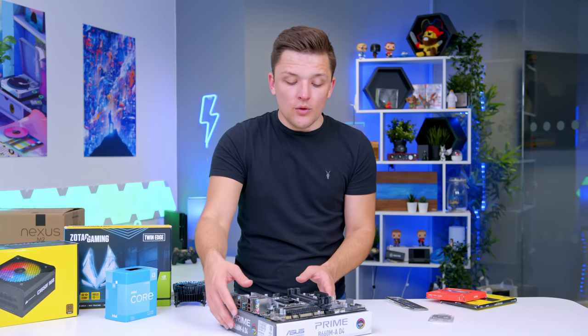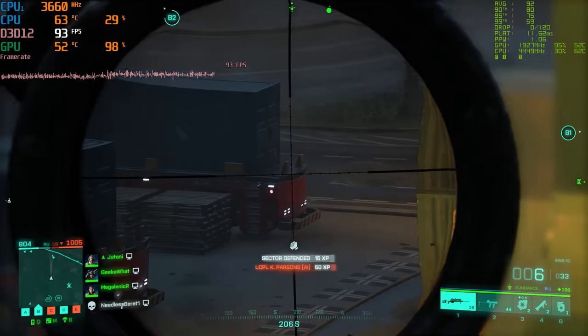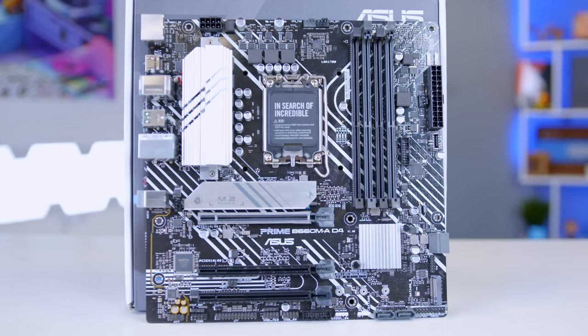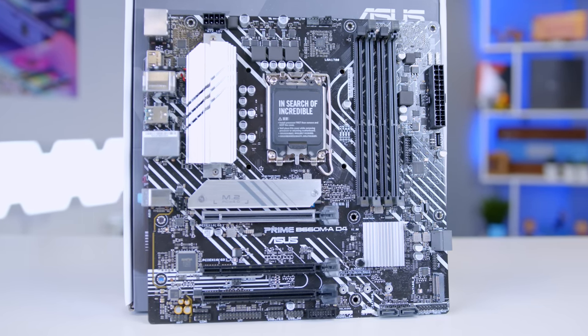Support for RAM and CPU overclocking also means you can bag yourself some free performance if that's what you're looking to do. Perhaps best of all, though, is how good of a value proposition this is. As always, latest pricing and availability can be found at the links in the description below.